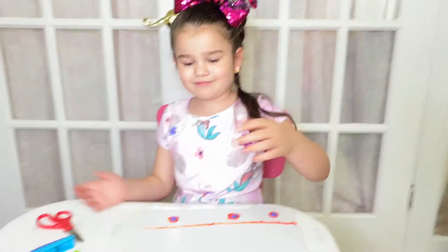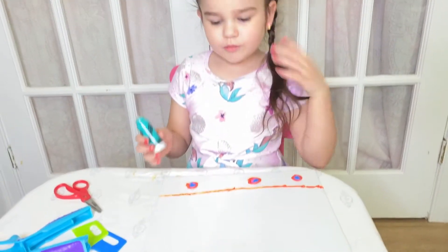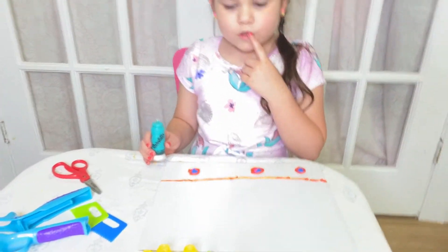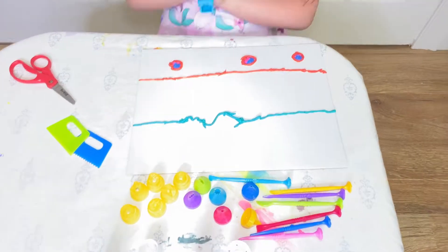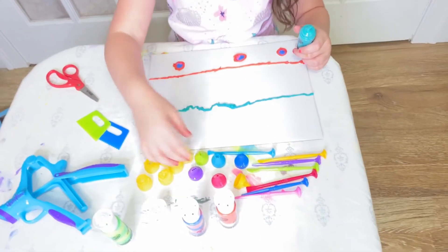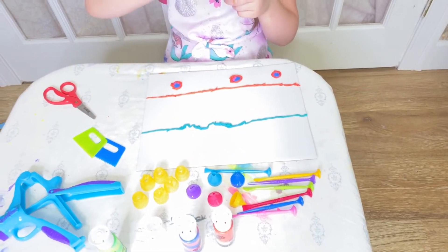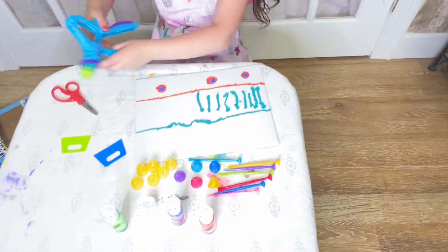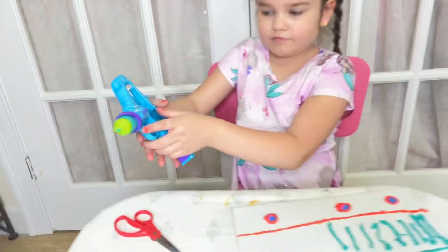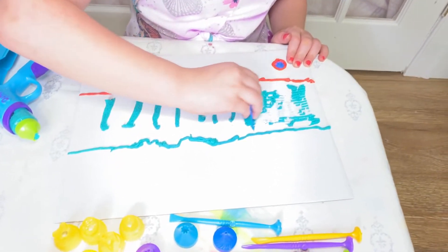I'm going to do the ocean! Maybe... Yes! I'm going to pick a tip now to fill it in. Let's do this one. I put the bigger one in because it was running out. I'm going to use one of these tools to flatten it out and make it wavy.